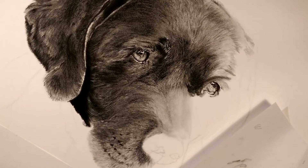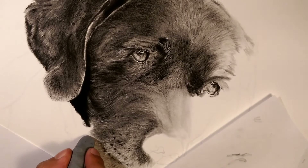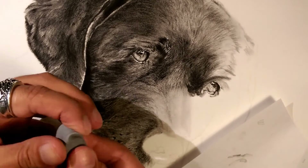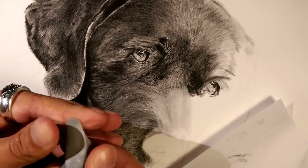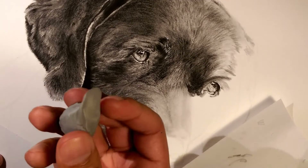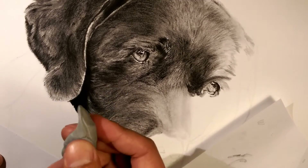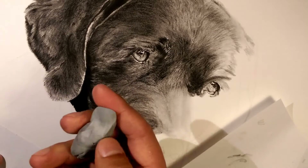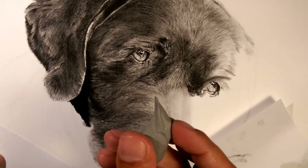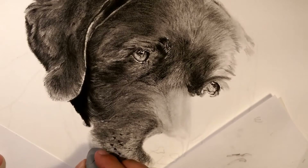Here's just my eraser. You kind of need a kneaded eraser because it works best — it's cleaner, you don't leave eraser dust everywhere, and you can make an edge as you need it. So I'll make little hair strokes with it.